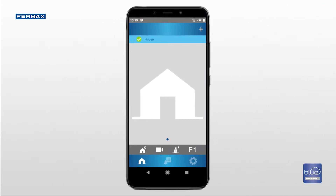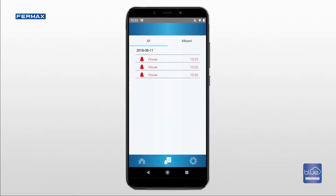To access the calls log, press the notifications icon where you can find a list with the date and time of each call.